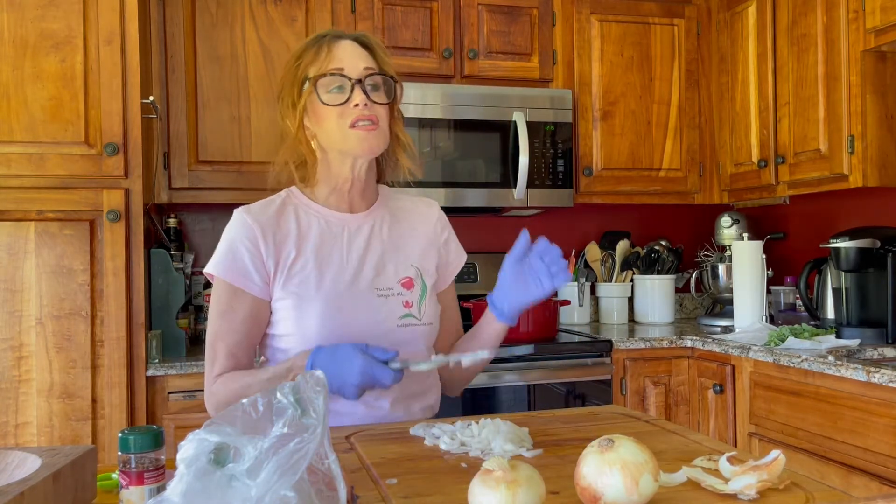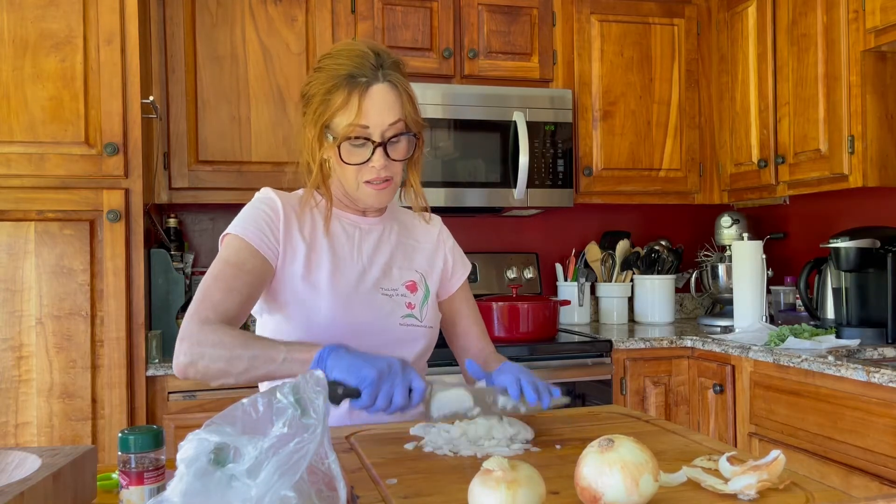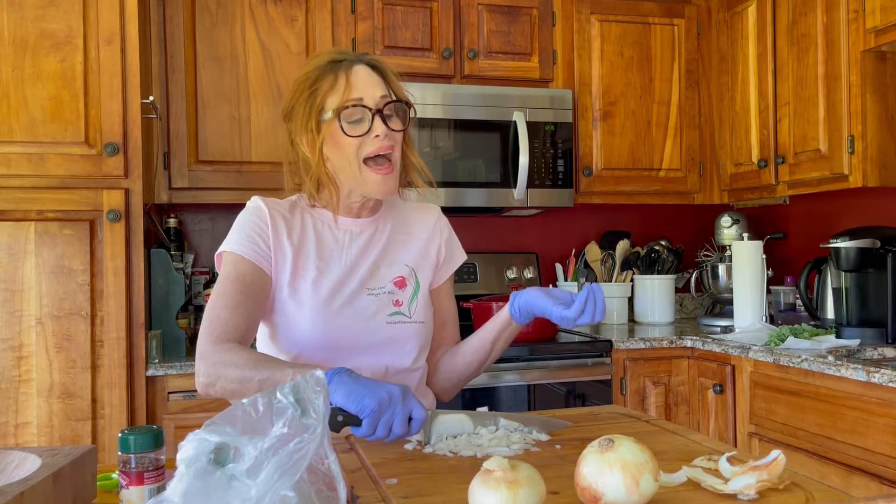If I talk like this, I want you to know this is my impression of some comedian I know who does this when he plays Italian characters. My dear Italian friends do not speak like that, but sometimes it's just fun. I have already chopped up and prepped my ingredients so I can show you it's one, two, three — very easy peasy. I hope you will try this, because once you start making your own sauce, you won't go back to pre-made jarred sauces.